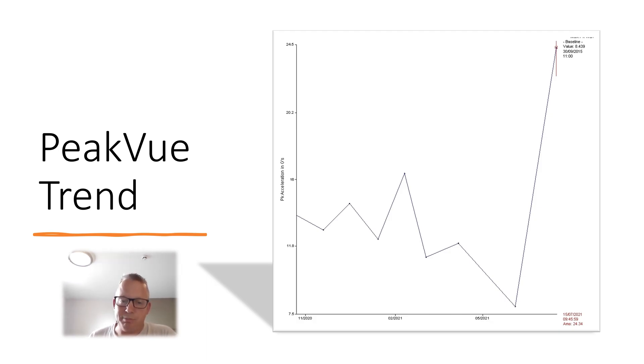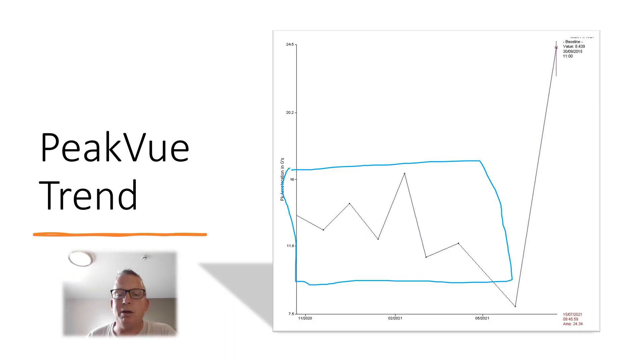Back at the machine we pulled up a trend. You can see a high but relatively stable historical trend. The last time someone lightly greased it the value came down a little, which was good — we were trying to control that. Then this reading here, after maintenance, is unexpectedly high; you would expect it to come a lot lower after the grease has been changed.